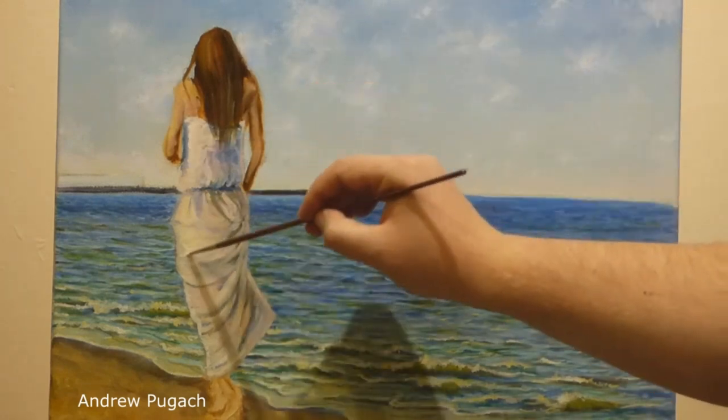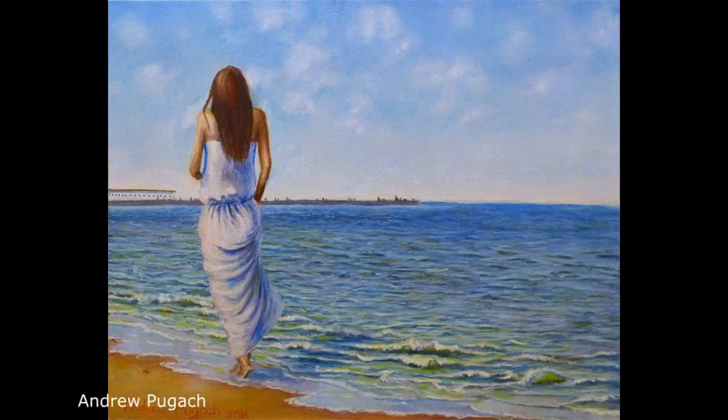This is the end of my sea sketch — the most recent memories come to an end. This is how the option that turned out by the end of the evening drawing looks like. As always, for those who like to read, the link to the article with the photo is under the video. I thank you for your attention — see you again in the following videos.